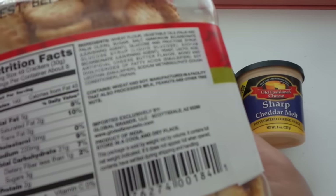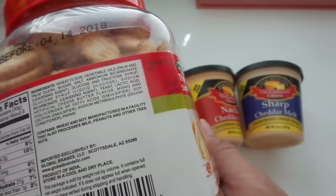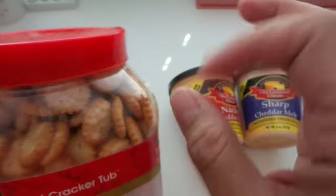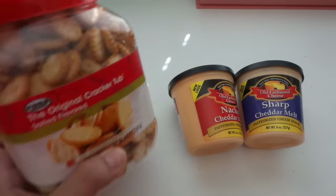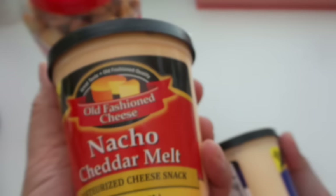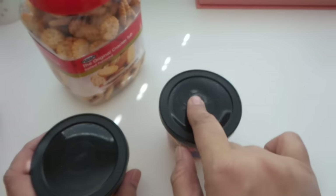The sodium is 220 milligrams, or 9% daily value, and carbohydrates are 21 grams, 7%. I'll just nibble on a few pieces every now and then and dip them in one of these — I have the nacho cheddar melt and also the sharp cheddar melt, so it'll be good to dip the crackers into those.